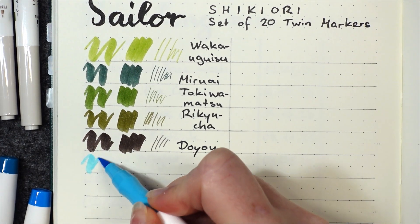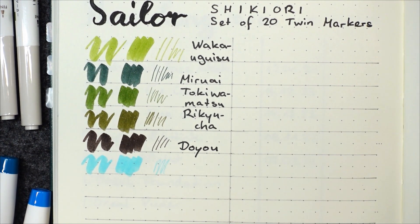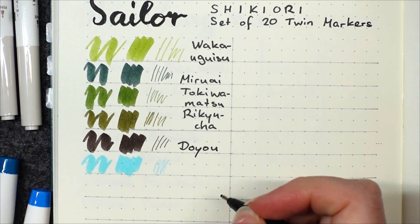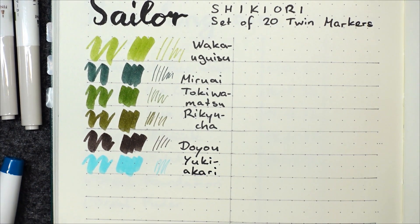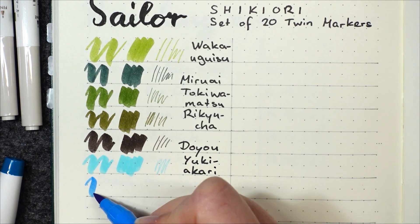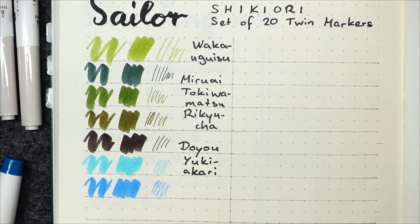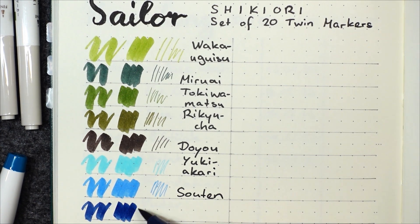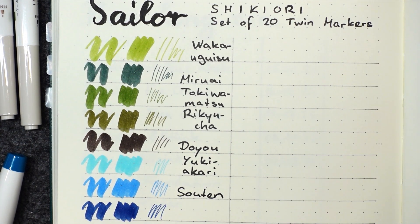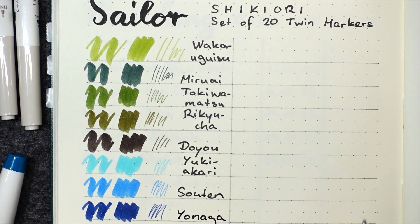Next up we have the very bright Yuki Akari from the winter set. This one means light reflecting off snow — at night, light reflecting off snow and shining faintly in the quietness. Our next one is So Ten, clear sky from the summer set — a blue sky without even a single cloud. This dark blue here is called Yonaga, meaning long night, and the description is a poem: a night in autumn, the full moon crosses the lake of the wandering bird.